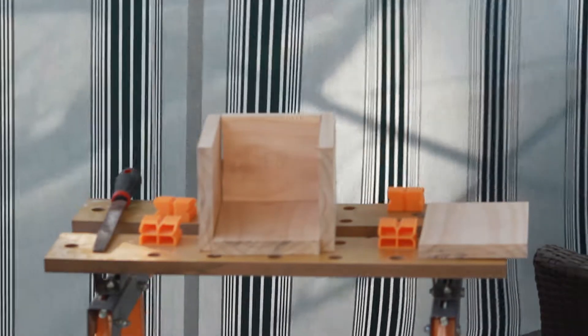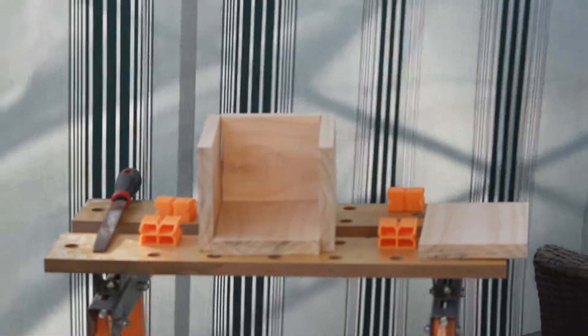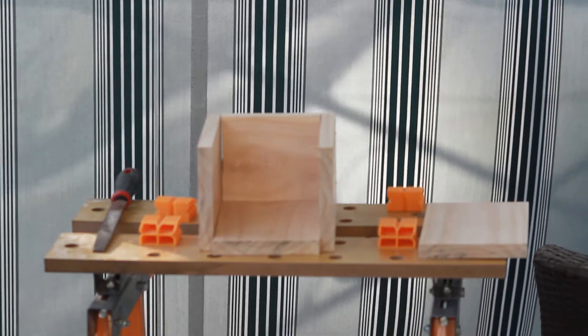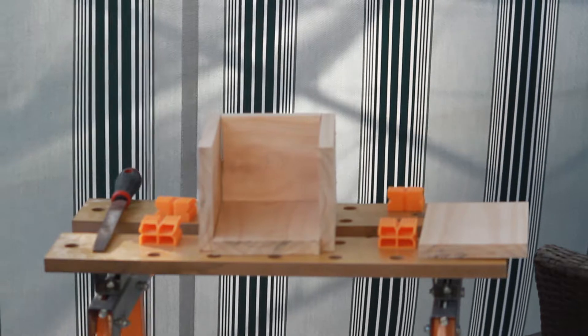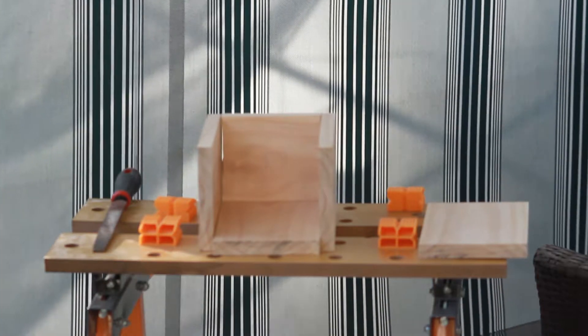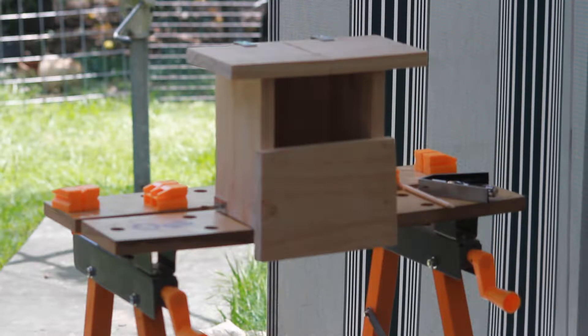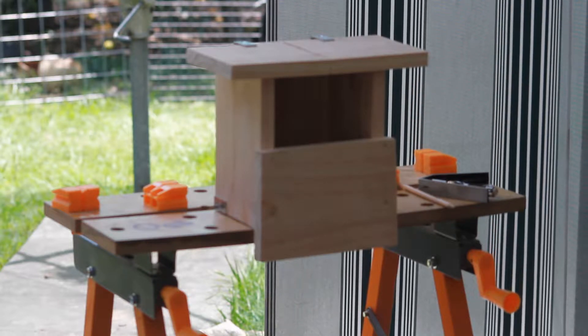The next stage in the construction process was to build the bird box, but as you can see I have a strange inability to actually cut straight, so of course I'm improvising and changing the shape of the box. I overcame the earlier mistakes in true geyser style by bodge chopping it and making it up as I went along.